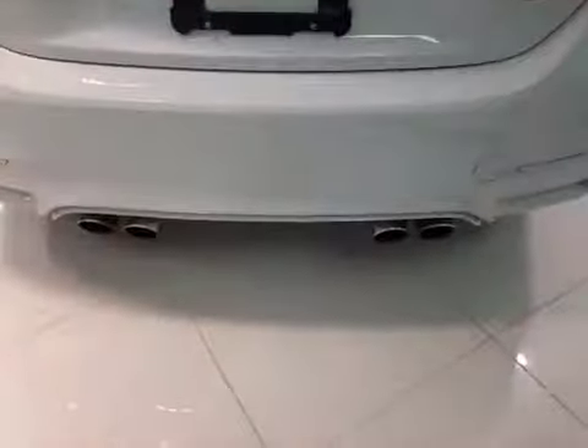As we close the back of the vehicle you can also notice your quad tip chrome exhaust.